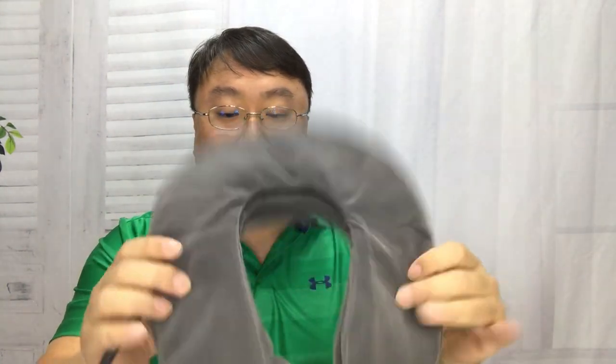They actually hooked me up with some of the products to try and I wanted to show them to you because I'm really fascinated with this. This is a neck traction device. It's inflatable.